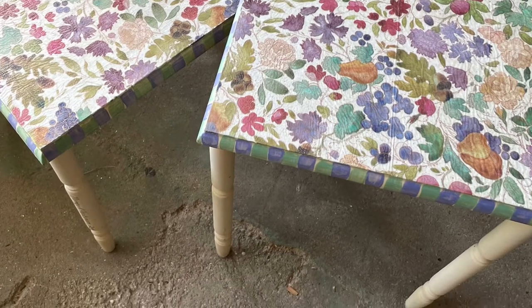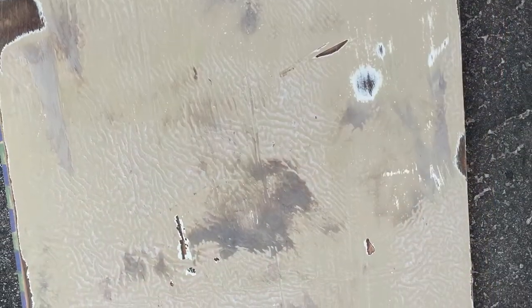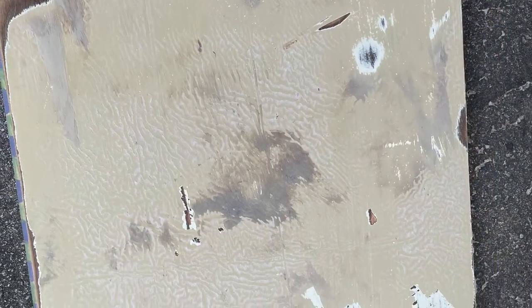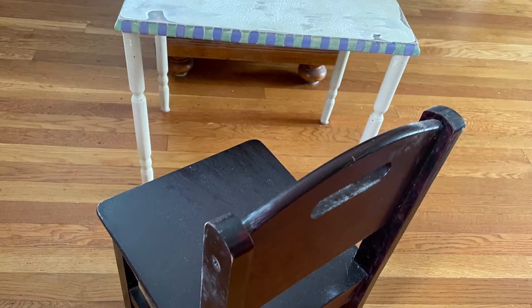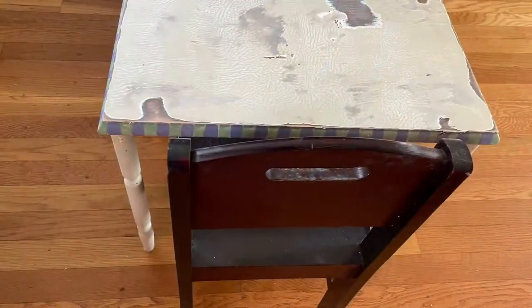In it were two nesting tables for $3, and they had a tremendous amount of decoupage medium on them and it took quite a bit of sanding to get it off. Then I found this little chair — or my husband did — at the dump and brought it home. So I thought they would be adorable together.